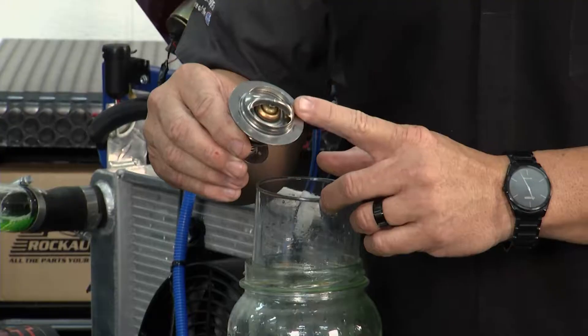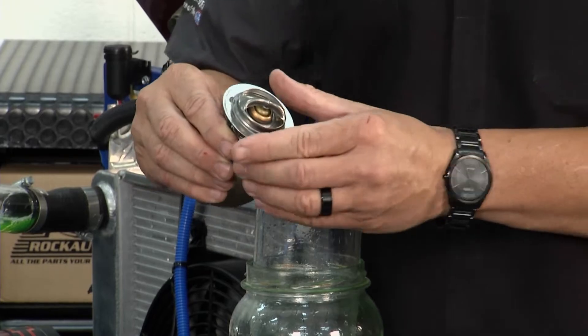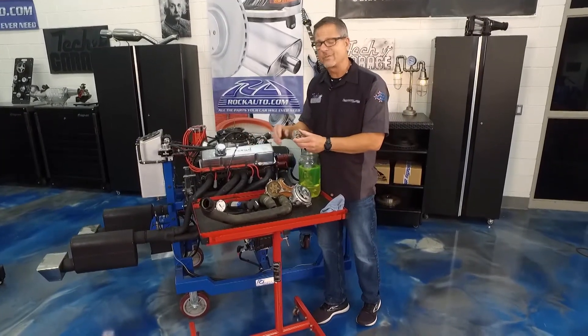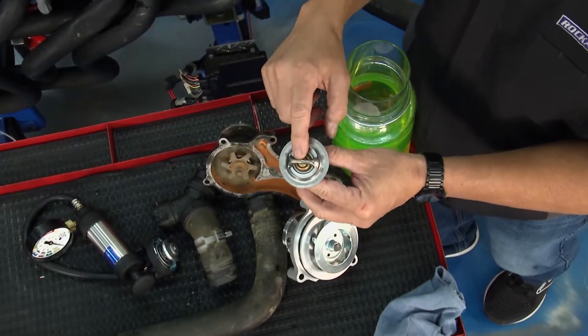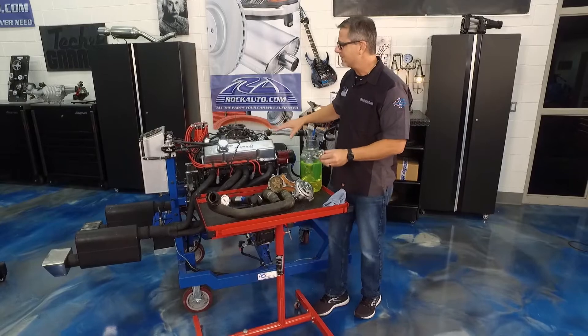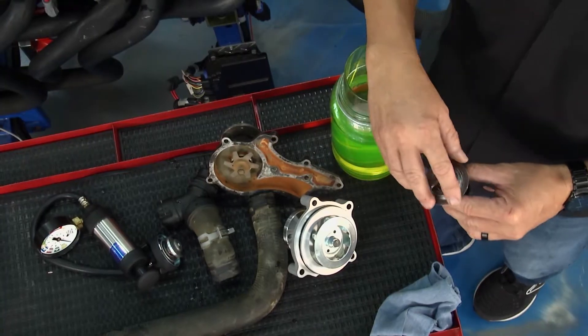When you do any kind of job, make sure you replace the thermostat — that's just as important. Any time your engine overheats, the thermostat keeps the water in the block at operating temperatures so you can go into that open/closed loop for good efficiency. Make sure you replace the thermostat, use good coolant, and keep your coolant system in tip-top shape.